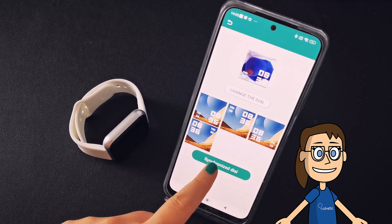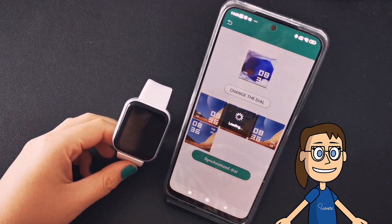Now click on the Synchronize Dial option and accept the warning that appears to start the data transfer with the watch.